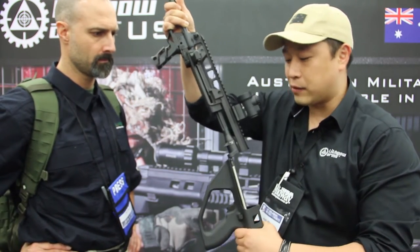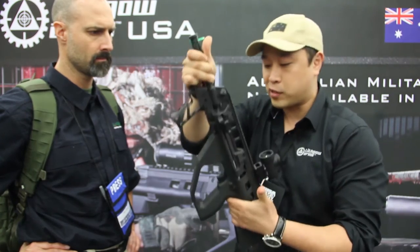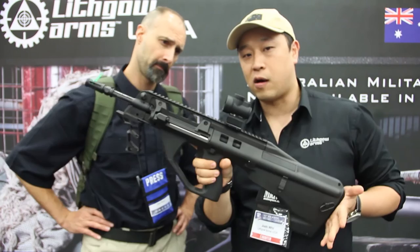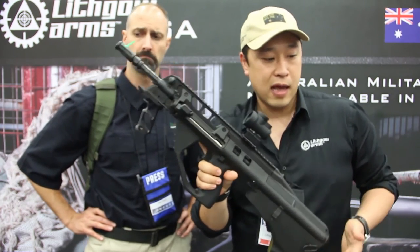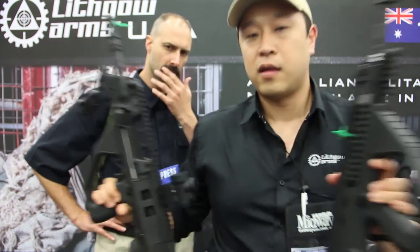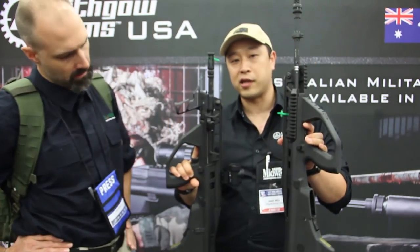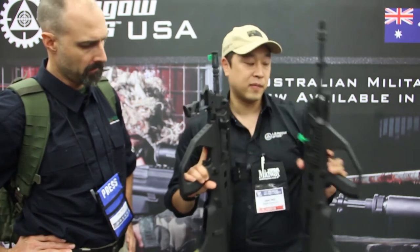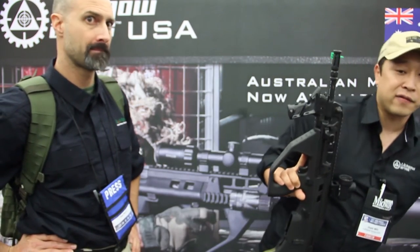We're getting roughly about 6-inch groups at 600 meters with this rifle. This one here is our 16-inch version, and then this is our 20-inch version — so it's 4 inches taller. The production versions will have AR thread, half by 28, so you can put your favorite muzzle device on it.